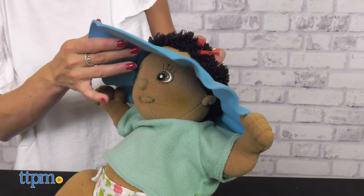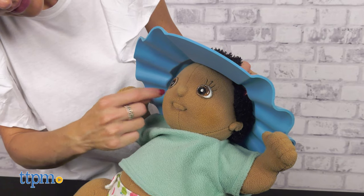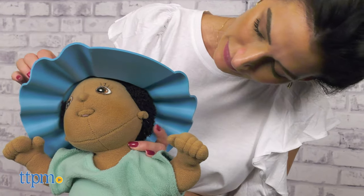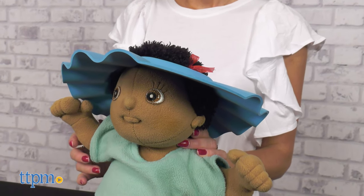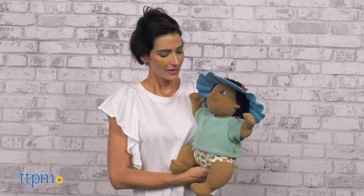The design allows us to pour water onto the kid's head, washing just the hair and keeping eyes and ears safe. Small kids can be very resistant to getting water in their faces, so this helps make bath time more enjoyable for them.